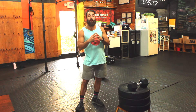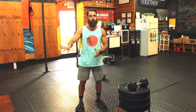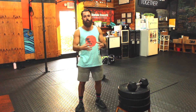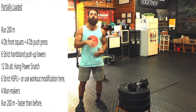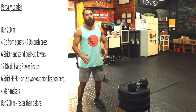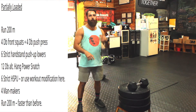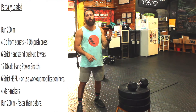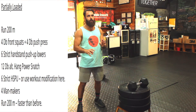All right, folks, for your movement prep we've got two options: whether you're using dumbbells or a partially loaded option, and the unloaded. I'm going to explain the partially loaded. We're going to start with a 200-meter run. Remember, if you're not going anywhere and running in place, that's going to be essentially about 45 seconds of running in place. And we have four dumbbell front squats plus four dumbbell push press — we'll show that in just a second.